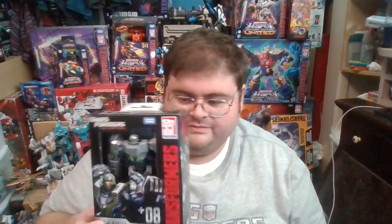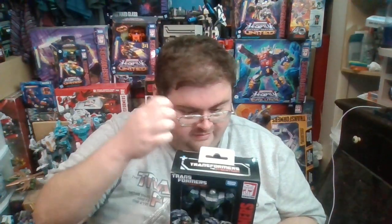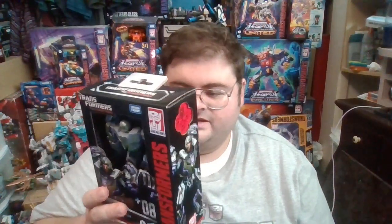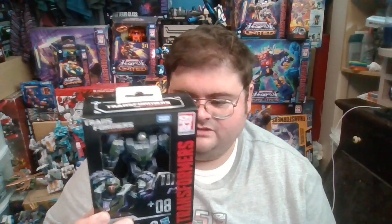There is potential to army build this figure if you want to. On the box, there's artwork of the robot mode. The War for Cybertron and Fall of Cybertron video games were primarily shooter-type games, so the Transformers characters would mostly be running around in robot mode, only transforming into vehicle mode to cross rough terrain or dodge laser fire they couldn't avoid in robot mode. So vehicle modes were seen less often, making it appropriate that the Gamer Edition box art shows robot modes rather than vehicle modes.